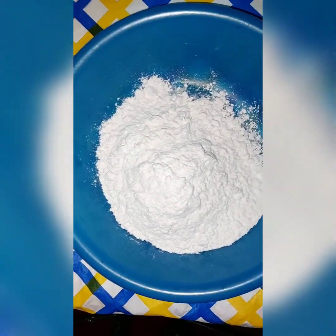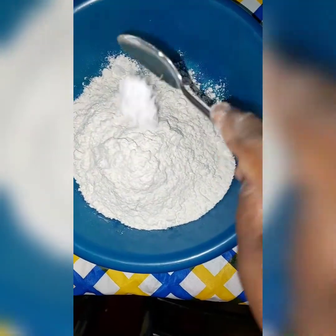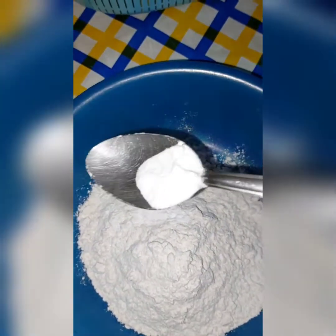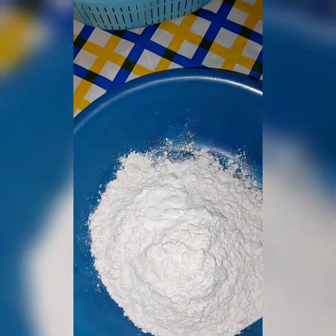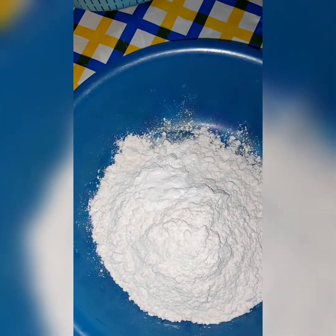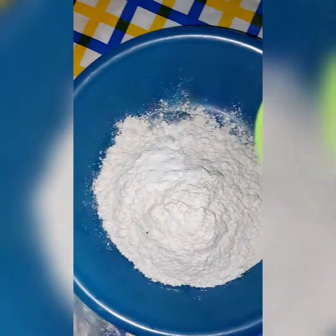First of all, place your flour in a basin, then one tablespoon of baking soda. I'm going to mix one tablespoon of baking soda and then half a tablespoon of baking soda — so that is my dry ingredient. Then the last thing I'm going to add is sugar — one cup of sugar, or a quarter of sugar. This is the cup I normally use to measure my sugar.